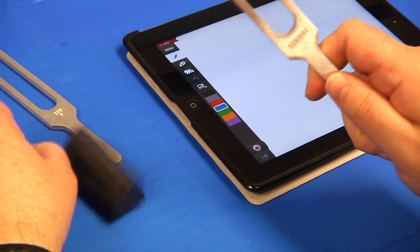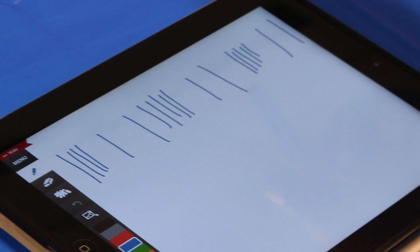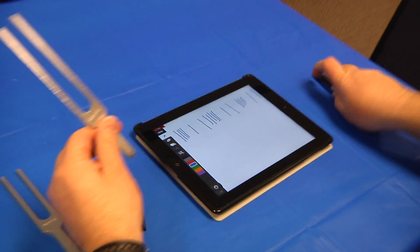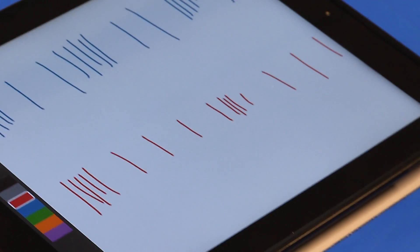How long or short that wavelength is determines the tone. For example, this shorter tuning fork creates a high tone because the short tines on the fork create short sound waves — not much distance between the compressions. But when we strike this tuning fork, it creates a lower tone because the long tines on the fork create long sound waves — a further distance between compressions.